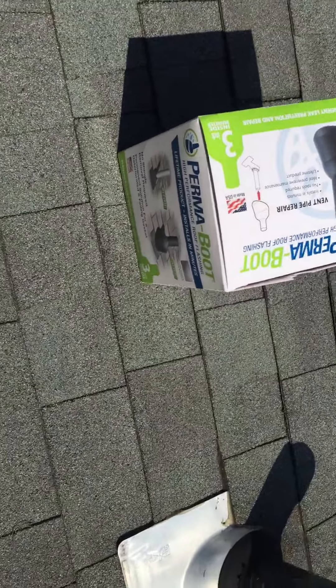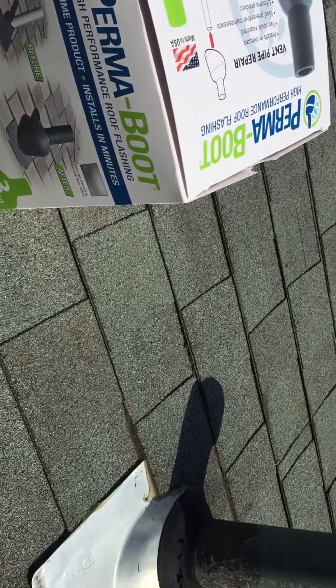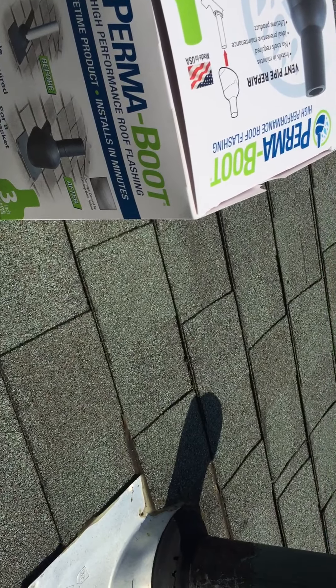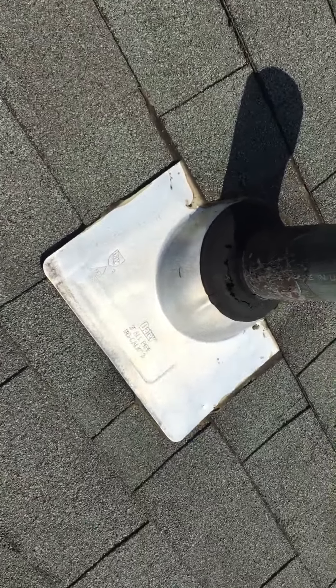Welcome YouTubers, it's Cardo. Today I'm going to do a little vid on a solution that looks like it'll work pretty well. I just was up here on the roof a couple of months ago cleaning some debris after a storm and I noticed that this vent pipe is damaged.